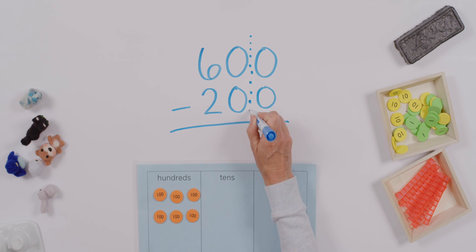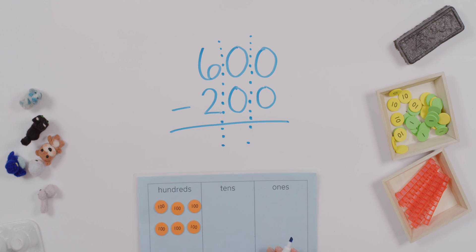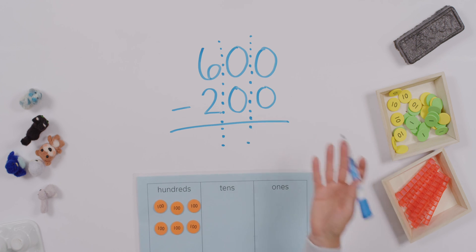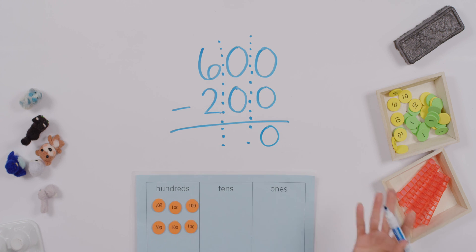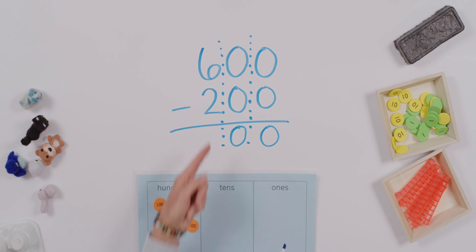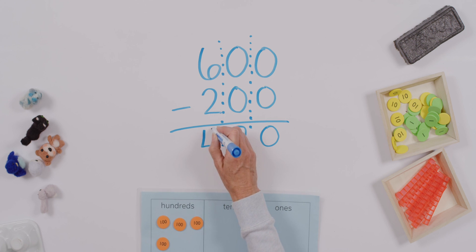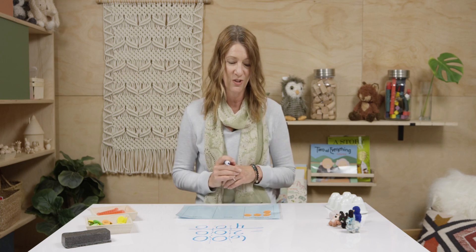We can almost do a dotted line to help us see how carefully we're stacking our numbers vertically. Do I have anything in the ones? Zero minus zero just equals zero. In the tens, we have zero minus zero — that's just going to equal zero also. Now let's take our two hundreds away, which leaves us with, as we've already shown, six minus two equals four, but we're talking about hundreds. So 600 minus 200 equals 400.